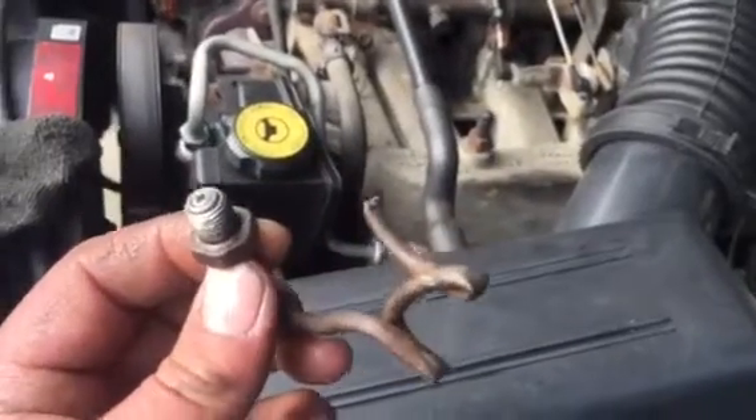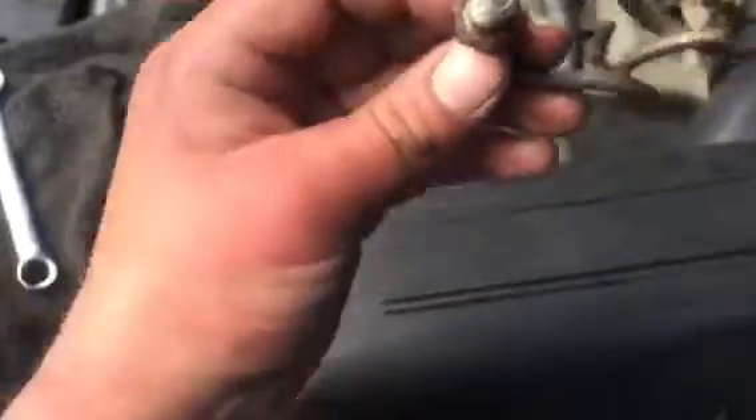I crimped it for extra security, just in case. But yeah, just stick a little screw back in and then you bolt it right back in, right up under there at your brake proportional valve.